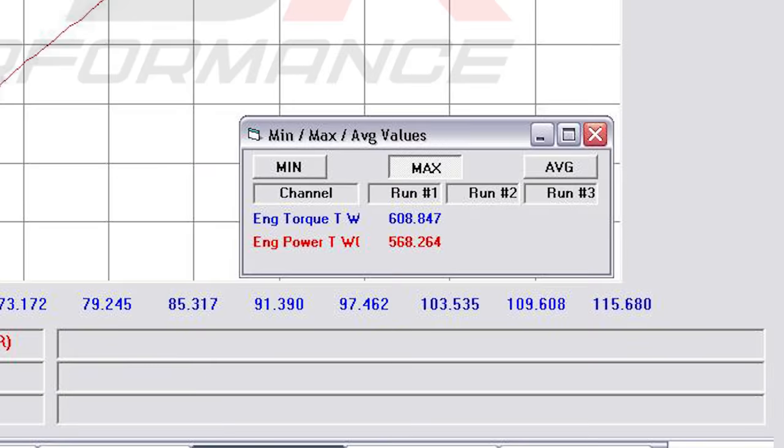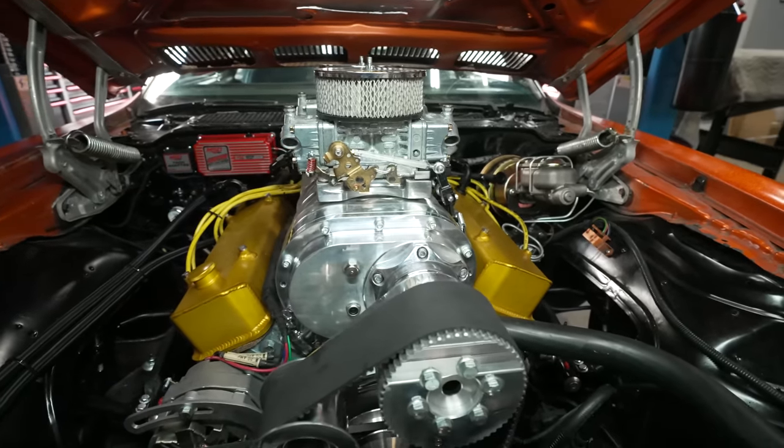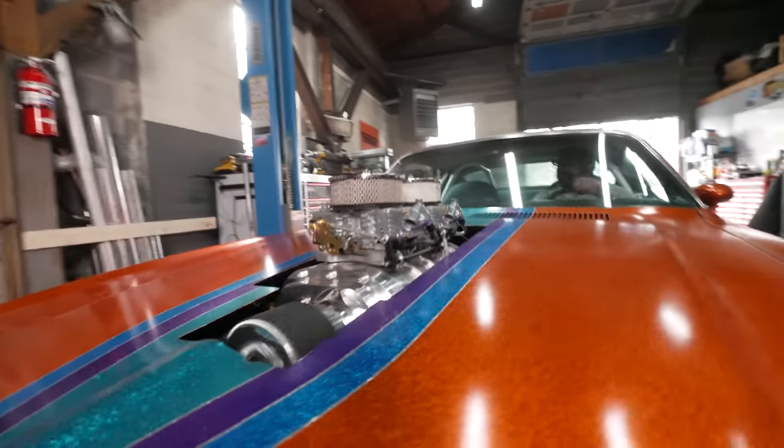We ended up with 568 wheel horsepower in my Street Freak Firebird. This thing is up and running after 30 years and it's badder than ever — this thing rips. That's it for this episode of Stay Tuned, but maybe hang around and let's see what 568 wheel horsies can do.